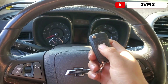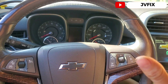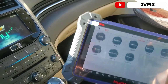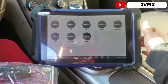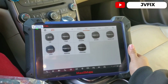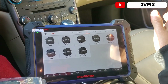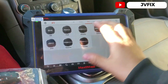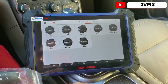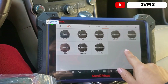Today we're going to use this scanner tool. I would recommend you guys to buy this tool because it's amazing. You can program pretty much any key with it. This is the Autel Maxi IM608.